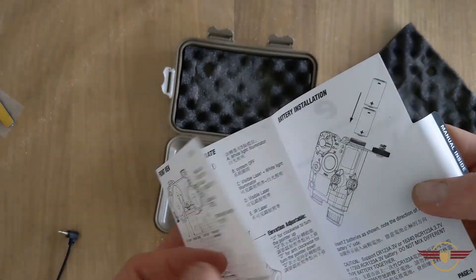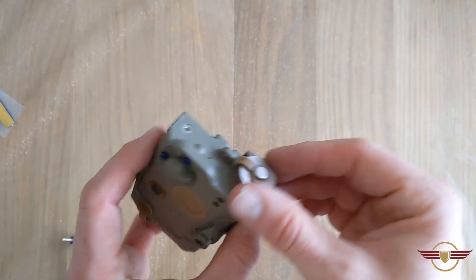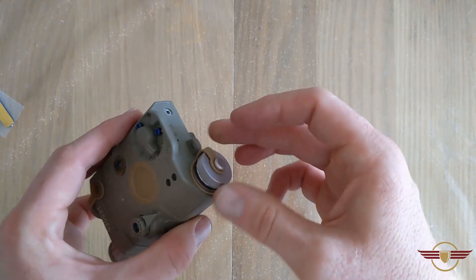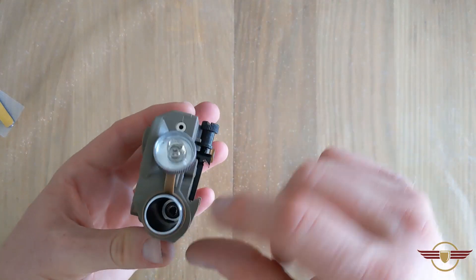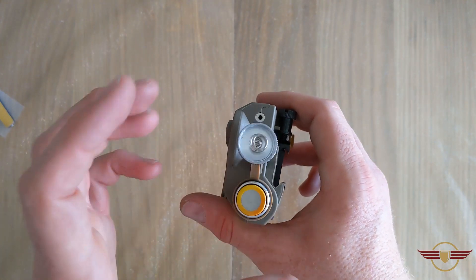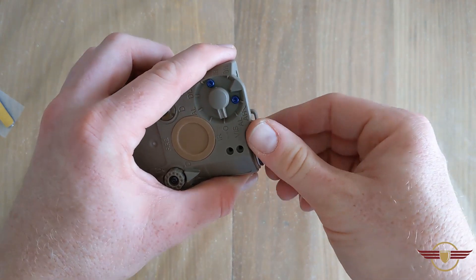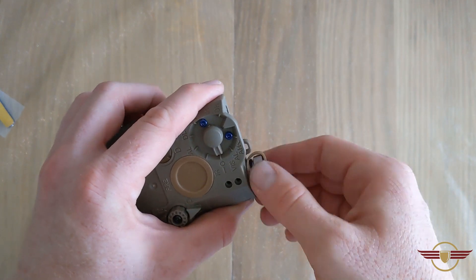Let's get some batteries in this and we'll see what it looks like. The battery compartment is this little bit here, so I'll go ahead and unscrew that — it's a metal cap, though most of the body is plastic. It takes CR123s. It said positive first, so two of those fit perfectly. I'll just wind that in.